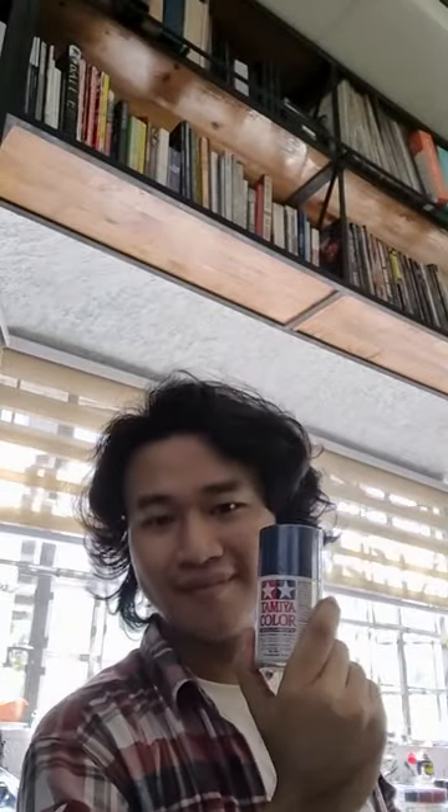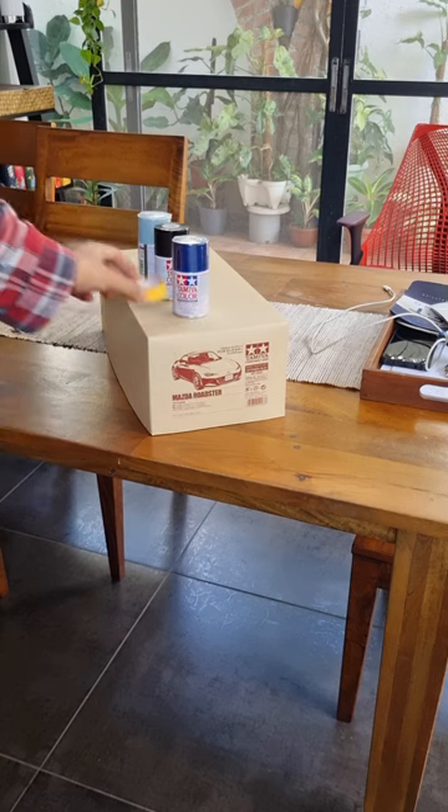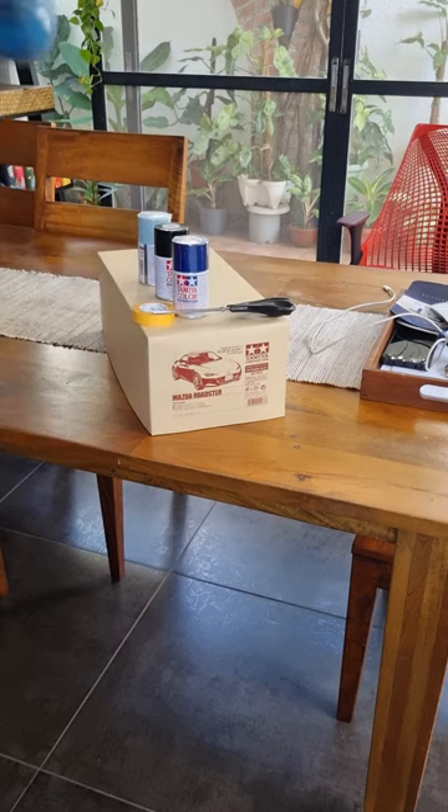Good morning. Today we're gonna paint. You just need your body kit, paint, masking tape, scissors for the masking tape, and a blow dryer if you have one.